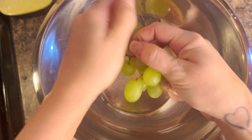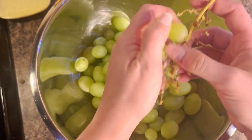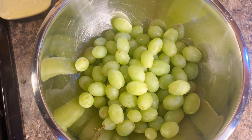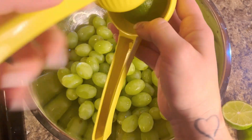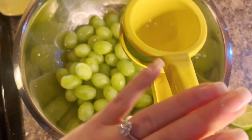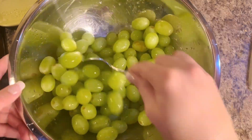We're going to start by taking a full container of grapes, taking them off of the stem, and throwing them into a bowl. Once you have all of them off the stem, we're going to squeeze three limes into here to create a coating — the sour coating. Once you squeeze all of those in, it's going to look like this, and you can see there's a ton of juice left over at the bottom.